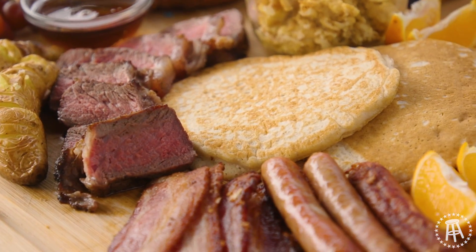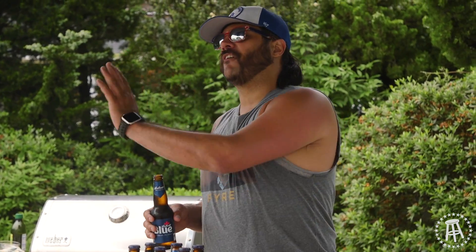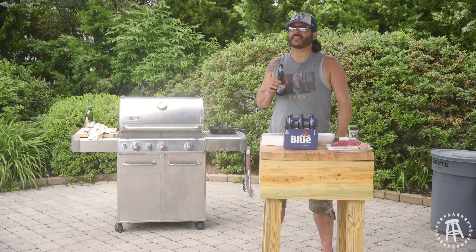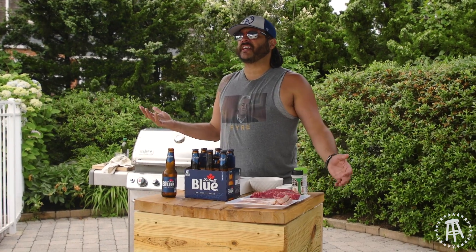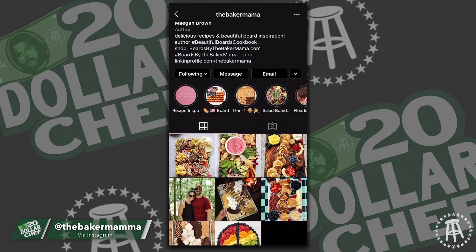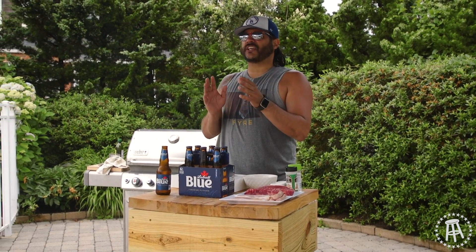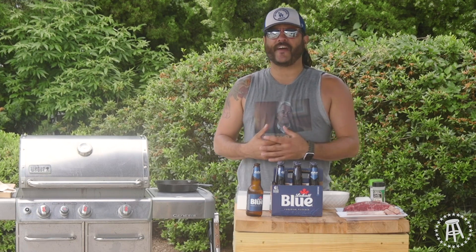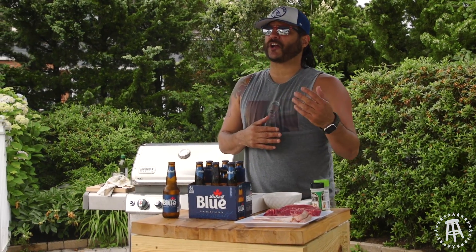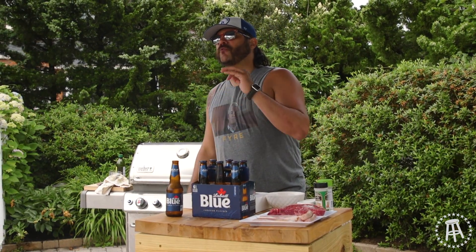Dads deserve more than just a breakfast in bed. First of all, they deserve an ice-cold Labatt when they wake up. You can't drink all Father's Day if you don't start in the morning. So I'm on Instagram and I see this cool page called The Baker Mama. She makes all these cool boards — breakfast boards, burger boards. So that's what I'm going to roll with today. You want to make your dad feel special? Don't just give him a couple items. Give him a whole board full of breakfast items. Dads love buffets.